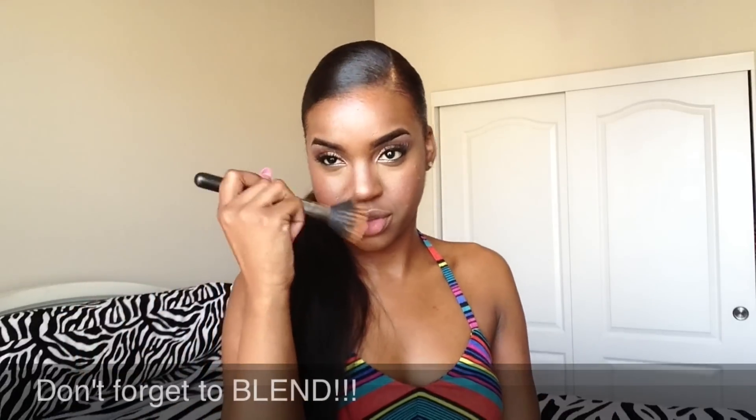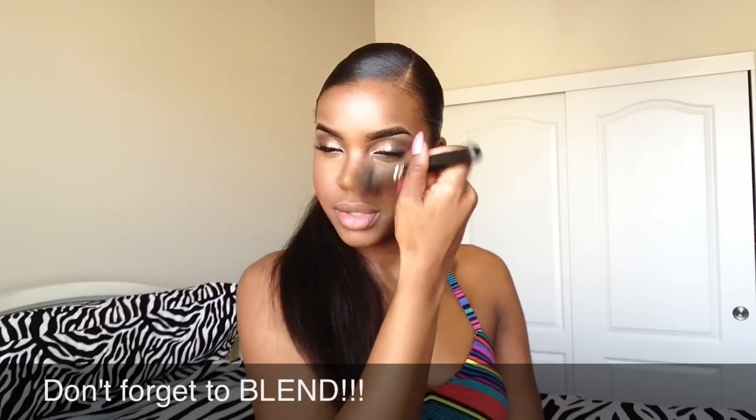And of course, can't forget this step — I've got to contour my nose, and so that is what I'm doing. Now we're bronzing using Milani's Baked Bronzer, Soleil — I believe that's how you pronounce it. But yes, I'm bronzing my entire face.